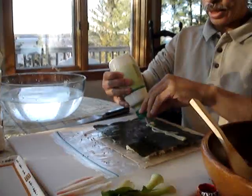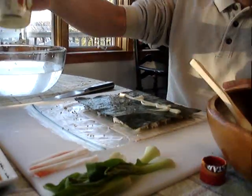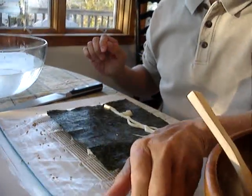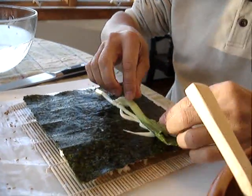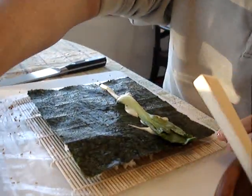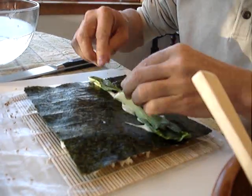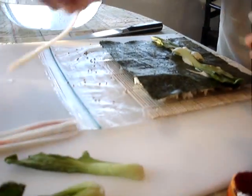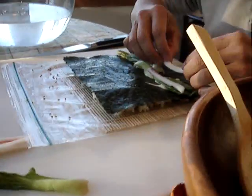About a third of the way in, we're going to put some wasabi sauce — it's like a wasabi mayonnaise. On top of that, we place some baby bok choy, which is a type of Chinese cabbage. Then we add some pressed fish or fake crab meat.